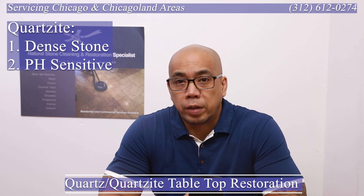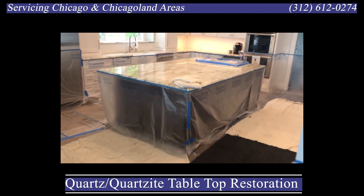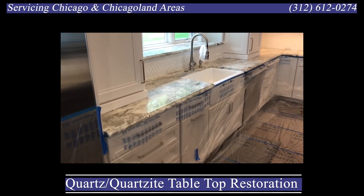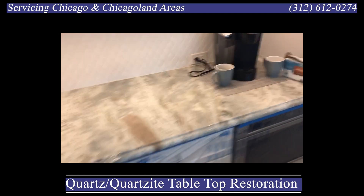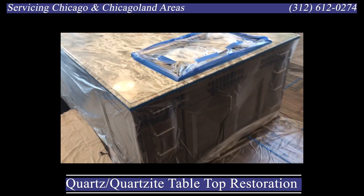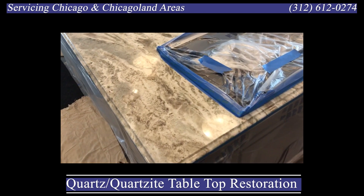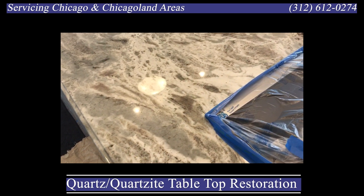Let's start our video and walk into our project. As you know, we start every project by protecting — refinishing this top is a messy process, so the first thing we do is protect. Let me illustrate the etching we're trying to remove off this countertop. It's hard to see on video, but in person at the right angle and the right lighting you can definitely see the damage to the finish from food spills, beverage spills, and any liquids that are acidic in pH.